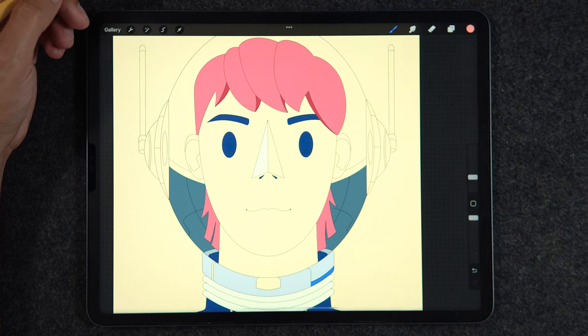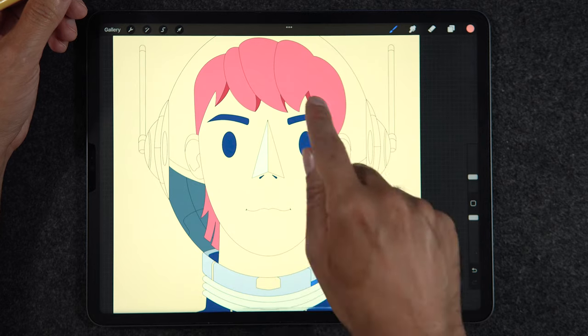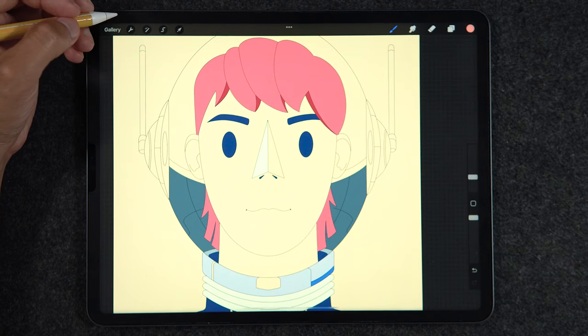Make sure to pay attention to all the different ways — some of these may actually be really helpful for you. Just bear in mind that for some of the fastest ways, it does require you to have an outline layer in your illustration. Now without any further ado, let's get started.